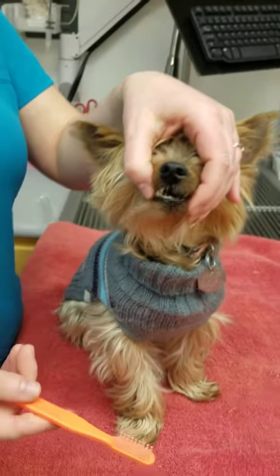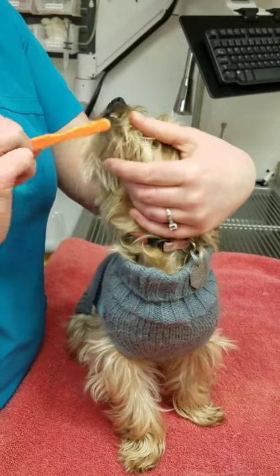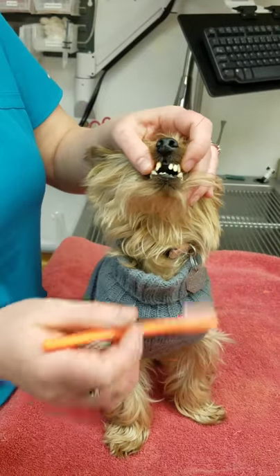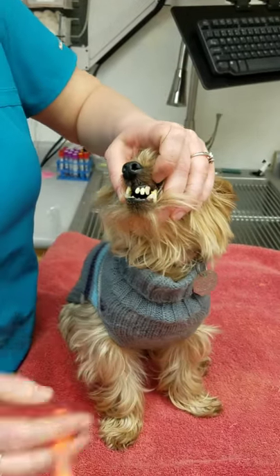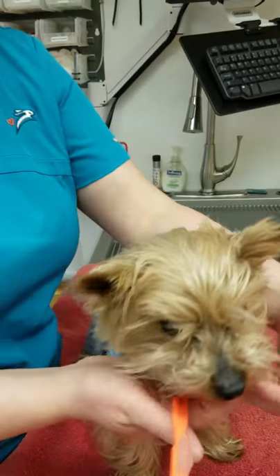If they haven't had their teeth brushed before, you may want to just get them used to it by having your finger in their mouth first so they're used to having something near them. Otherwise, just kind of brush it along their mouth, get them used to it, give them a treat.